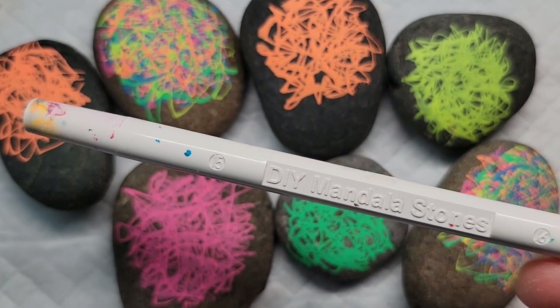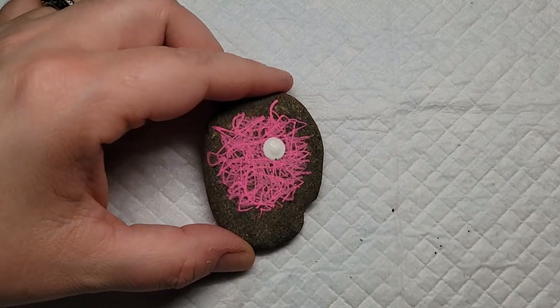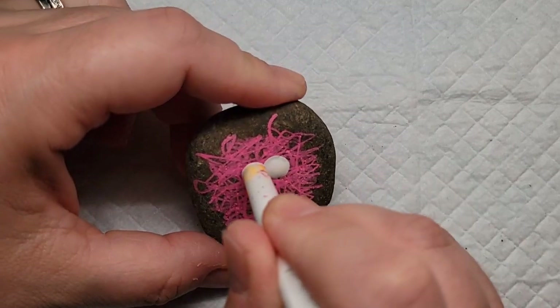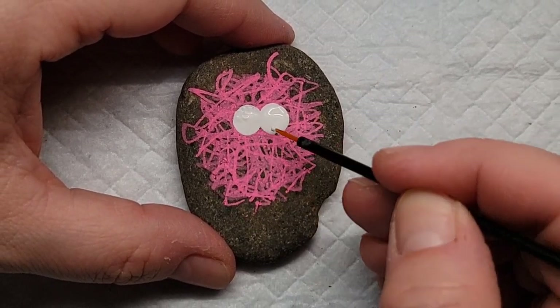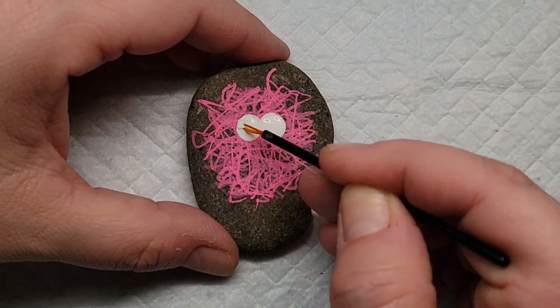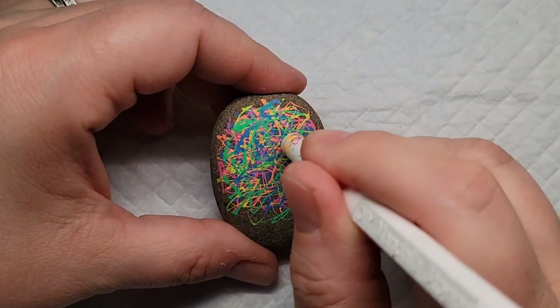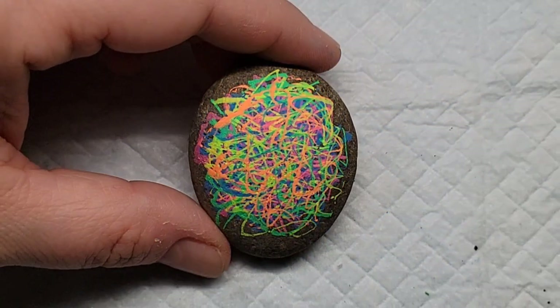I'm going to take a dotting tool — one of the flat acrylic dotting tools — and put two white dots that are close together. You could do this however you want; you could space the eyes out. Then I'm going to use a disposable eyeliner brush to kind of swirl out any bubbles, or sometimes you get a blob of paint in the middle of the dots. I'm just smoothing it out with the eyeliner brush.